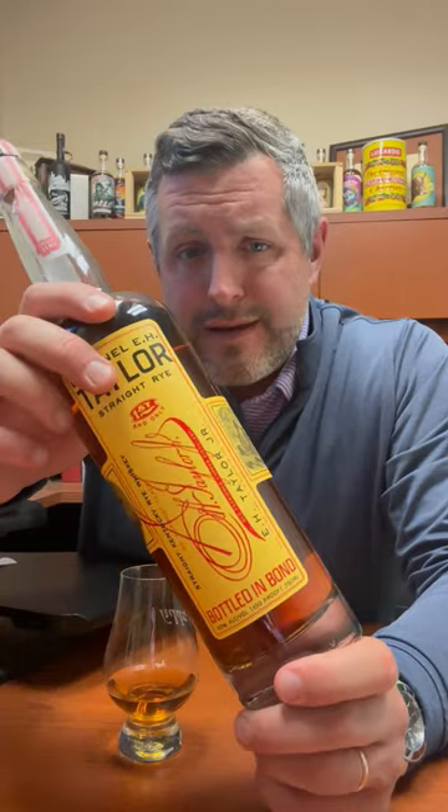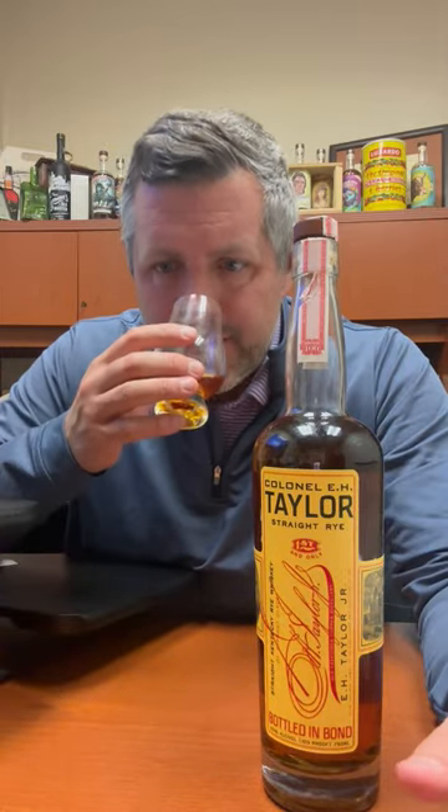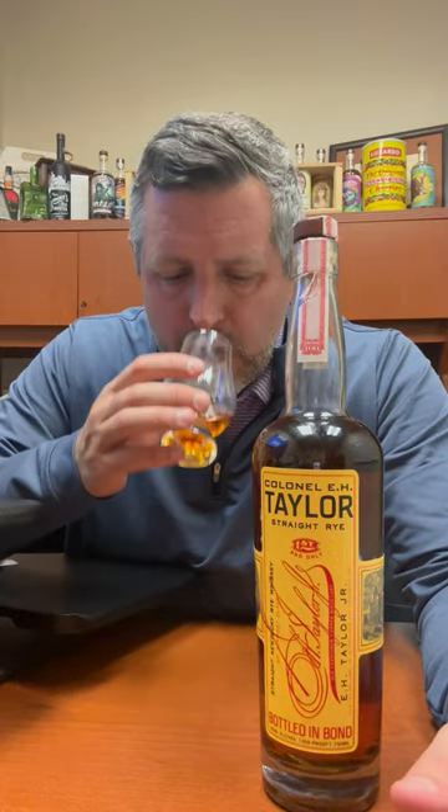What's different about this from the Sazerac rye lineup is that it does not contain any corn whatsoever — it's just rye grain and barley malt. Buffalo Trace doesn't release their mash bills, but it's probably somewhere in that 65 to 70 percent rye range and 25 to 30 percent malted barley. The result is a fantastically perfumed, piney, briny, toffee, caramel, touch-of-malt whiskey. Let's take a sip.